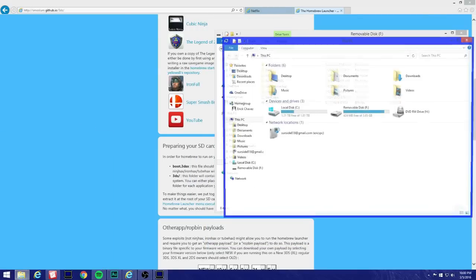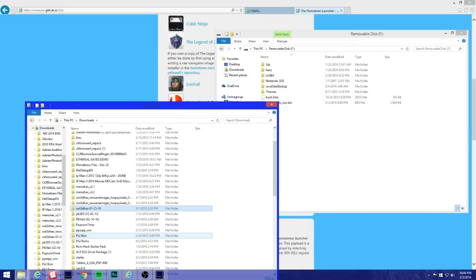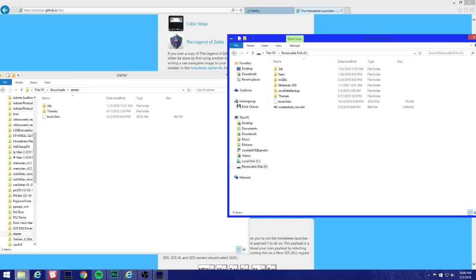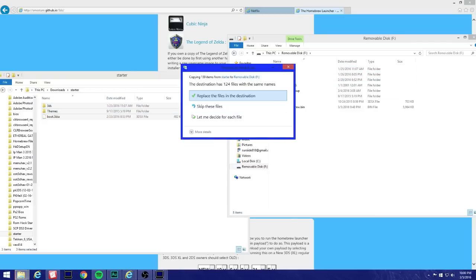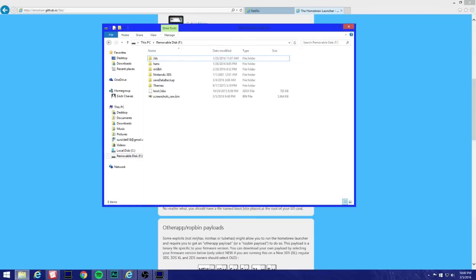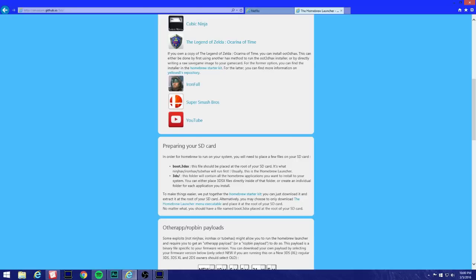Go to your computer, hit Downloads, and look for that starter file. Once you open up the starter file you're gonna see these three files: 3ds, themes, and boot.3dsx. You're gonna want to drag them to the SD card of the 3DS. I'm not gonna do that because I already have it — that's done right there. Close your windows.